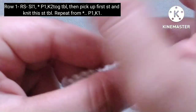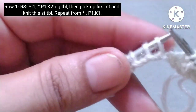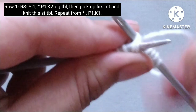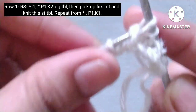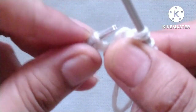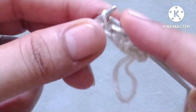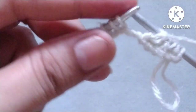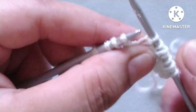We will repeat this pattern in the whole row. The repeat pattern is: purl one stitch, yarn in back, knit two stitches together through the back loop like this, then drop this stitch and pick the first stitch like this, insert needle through the back loop and knit the stitch. Then yarn in front, purl one stitch.